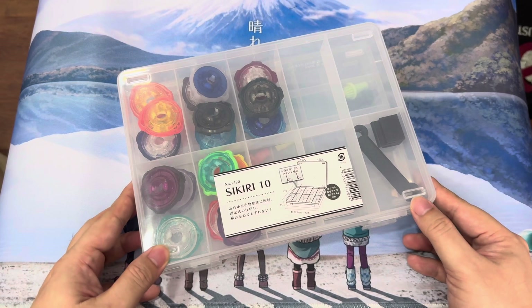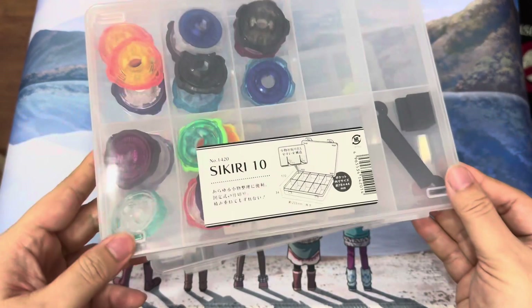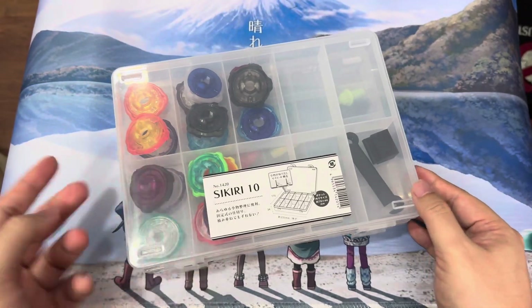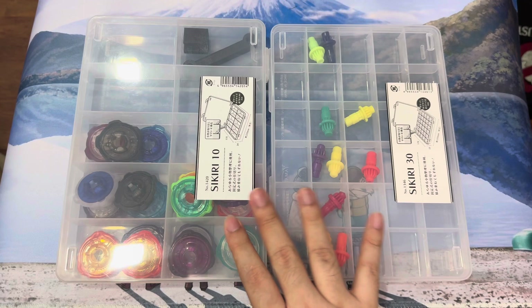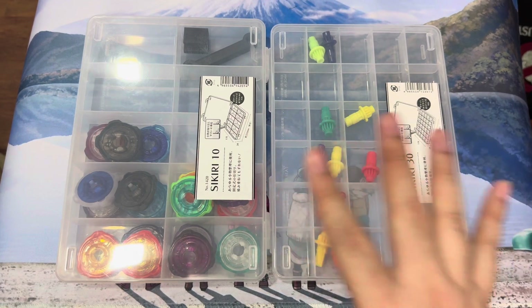You can find these Daiso Sikiri cases if your country has a Daiso. The boxes are within the 100 yen pricing range — about $2.20 each here in Singapore. These are my recommendations for boxes and cases you can use for Beyblade X. Aside from the two official ones, the Daiso options are what I recommend if you're on a budget.